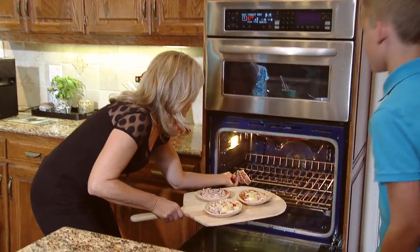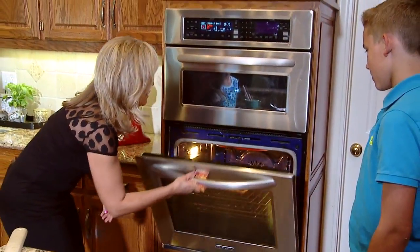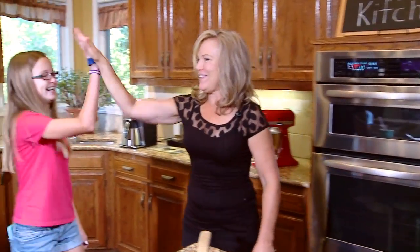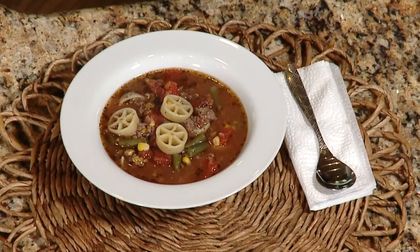It's a wonderful thing to prepare a delicious dish and offer that to those you care about. And you want to know a secret? The more you cook, the better you get. So let's get back in the kitchen and help our kids learn how to cook. On today's show, we're going to be making some oatmeal muffins and some wagon wheel soup. So stay right there.